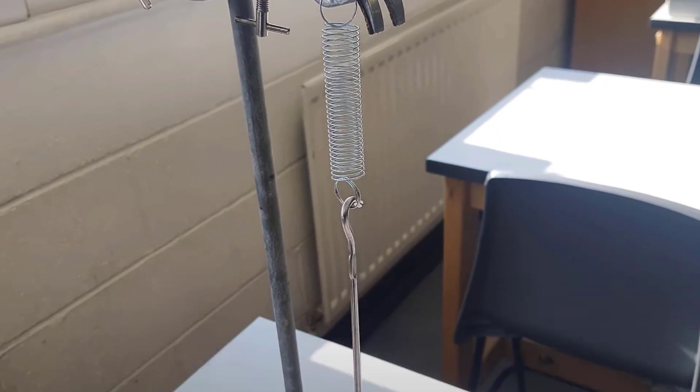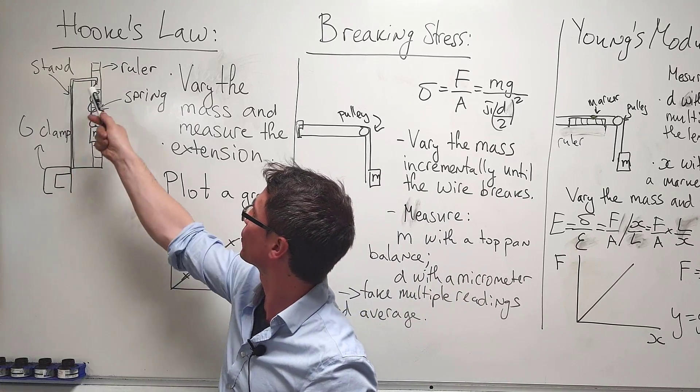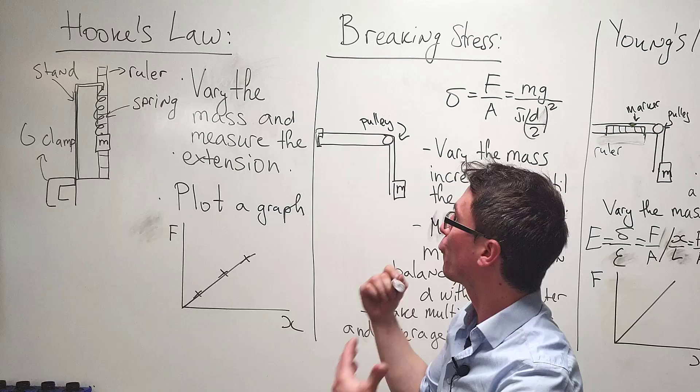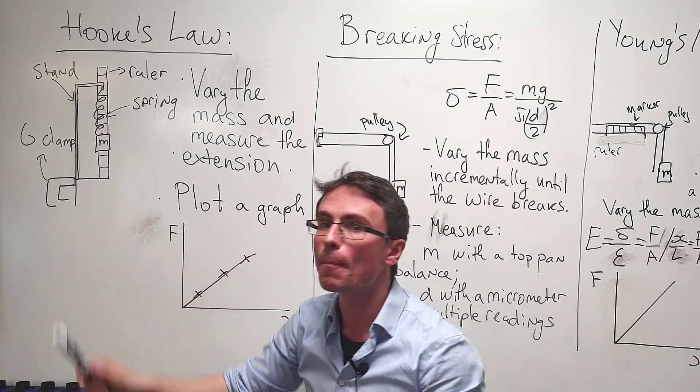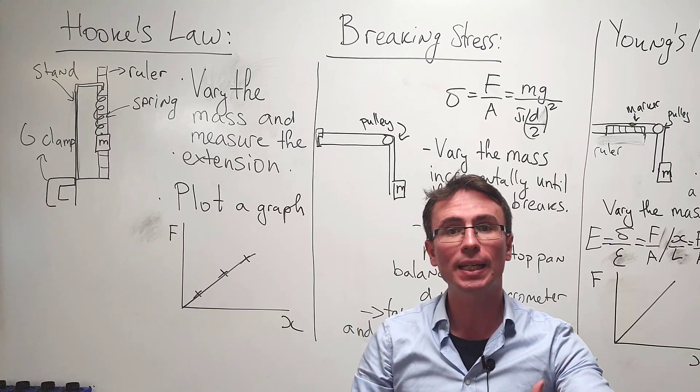We have a spring that's been clamped with a G-clamp for safety, with a little stand and a ruler just behind it. First of all, we're going to be varying the mass attached to the spring and we're going to be measuring the extension.